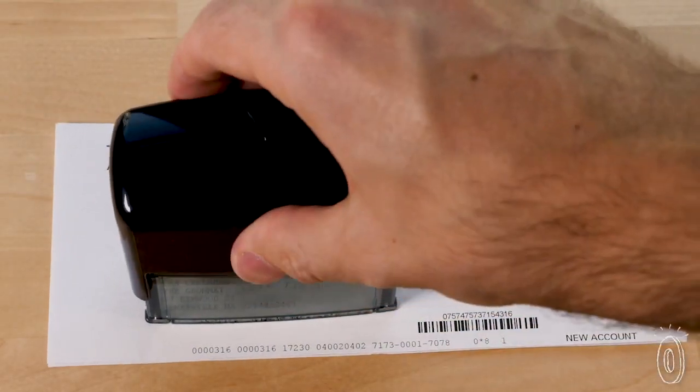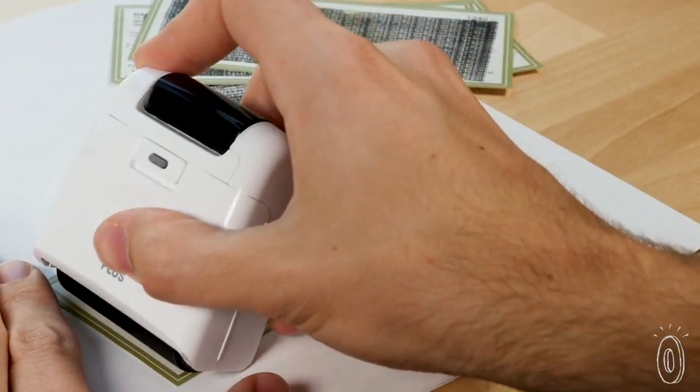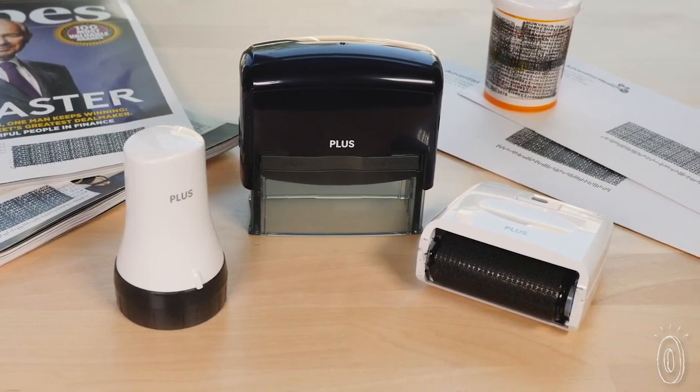We learned that using a stamp or roller isn't just more convenient than shredding, it's more environmentally friendly too. Once paper is shredded, that often means it can't be recycled. You choose the right product to meet your identity protecting needs.